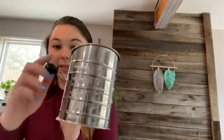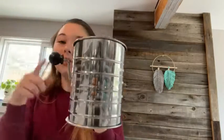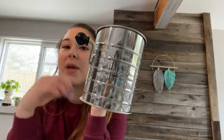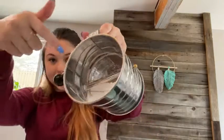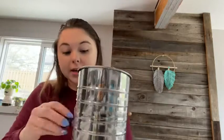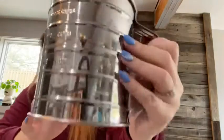Then you turn this thing and the flour comes out. This is also really good to use if you're baking with a recipe that asks for powdered sugar to get it all pretty on top. It sifts your flour for you — the inside rotates and gets your flour super nice and clump-free. I'm just going to empty the rest of that out to show you a little bit closer.